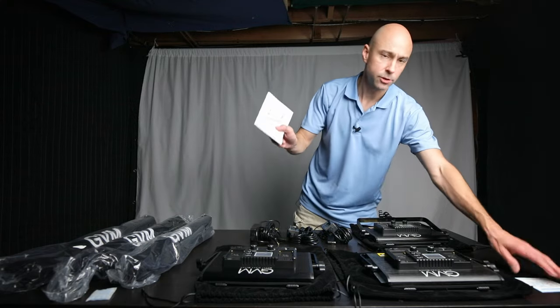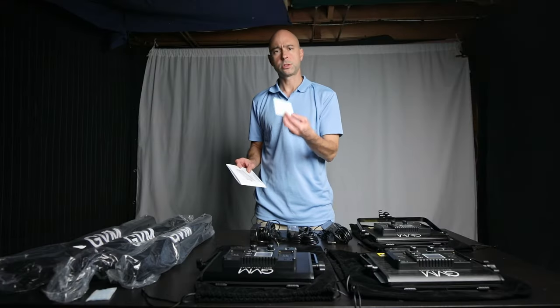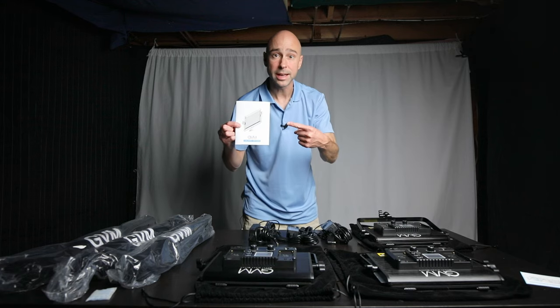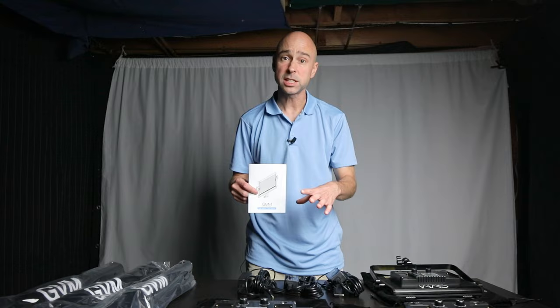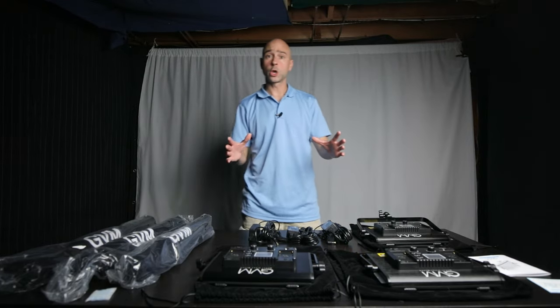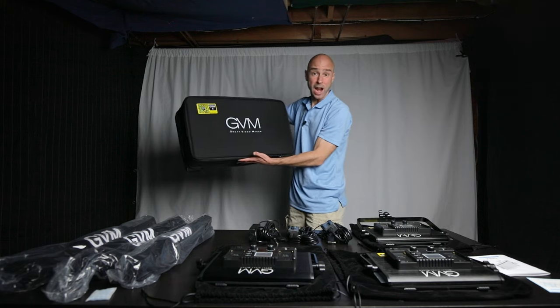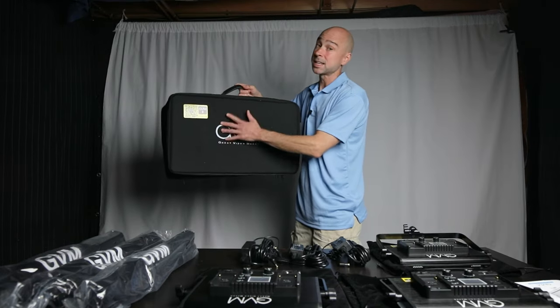It also comes with an instruction booklet and a certification document. I always recommend reading the manual because there are a lot of knobs, buttons, and dials on these lights. And if you didn't catch it during the unboxing, all of this stuff on the table fits right back into its own carrying case — which is great because otherwise how would you move all this stuff around?